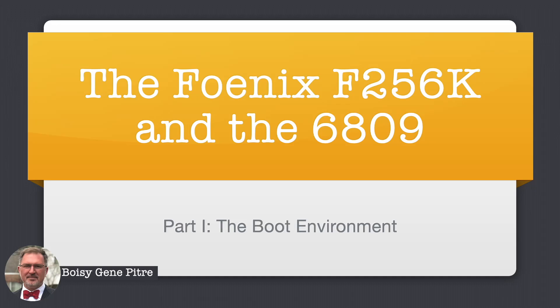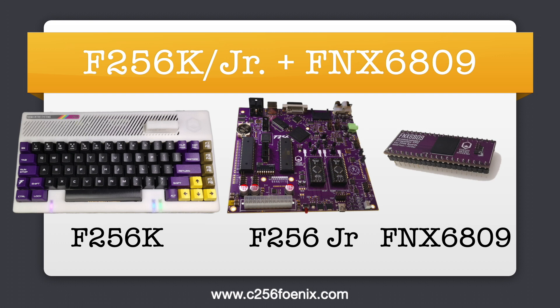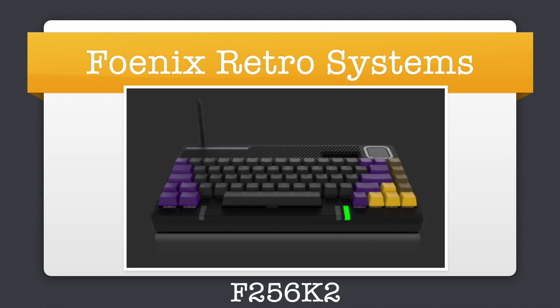This is part one of a series of videos on the Phoenix F256 and the 6809. In this video I will talk about the boot environment. The Phoenix F256 is a series of retro computers. There is the F256K in a keyboard and resin case form factor and the F256Jr in a mini-ITX form factor. They both come with the 6502 installed but can be upgraded to the FNX 6809, which is a cycle-accurate implementation of the Motorola 6809 microprocessor in an FPGA that runs at 6.29 MHz. Coming in the fall of 2024 is the F256K2, a new system which will hold the 6809 implementation and an onboard FPGA. This talk applies to all three machines.